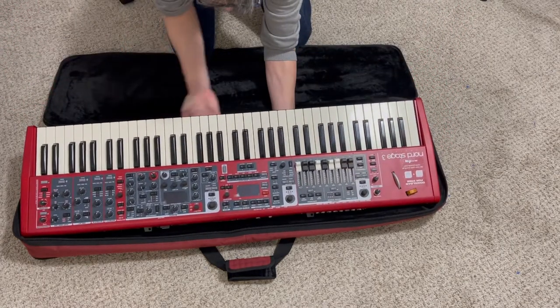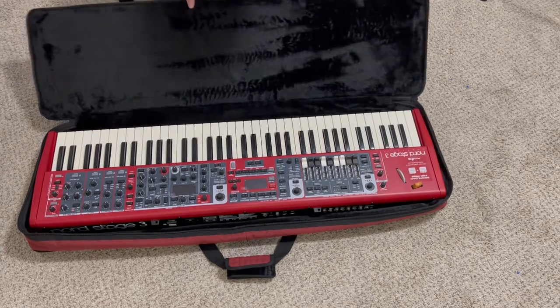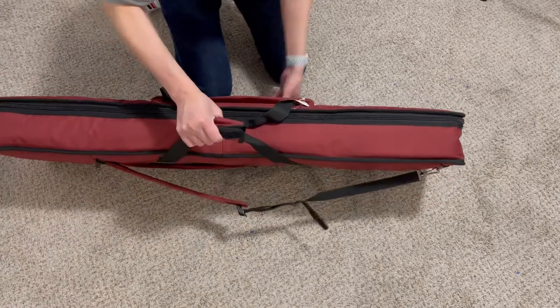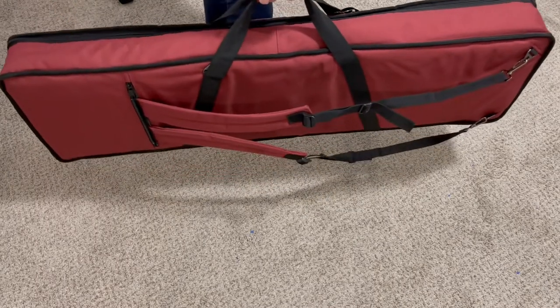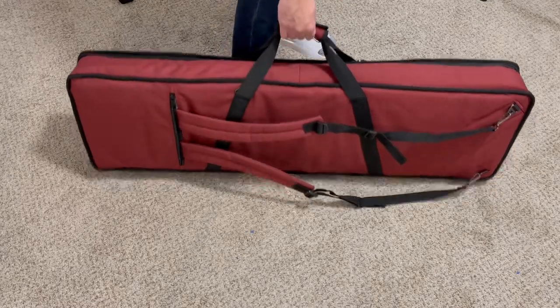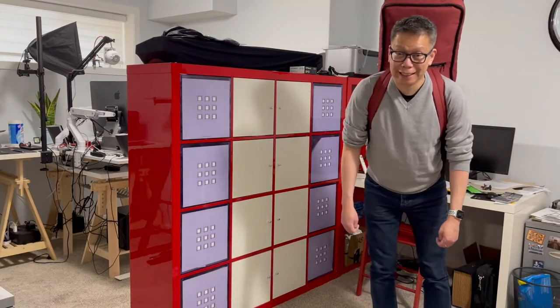There you go. It fits perfectly. Let's zip it up. Nord Stage 3 inside the gig bag, ready for transport. It's not very heavy — I can actually carry it this way. But let's see how it feels carrying it backpack style. Carrying the Nord Stage 3 gig bag backpack style — it is not very heavy, it's just right.